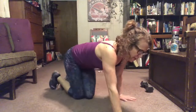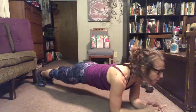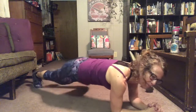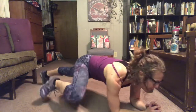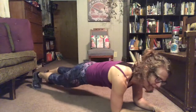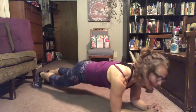Spider woman — here we go. If you used to come to my boot camp at the Y, we used to do spider women all the way across the gymnasium. We crawled on the floor just like this. It's crazy — those were the days.